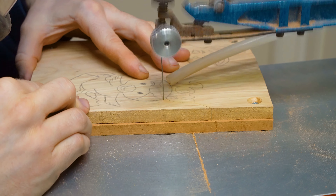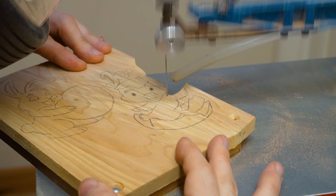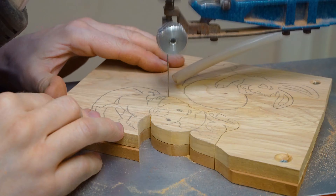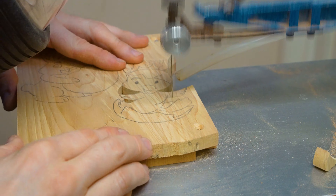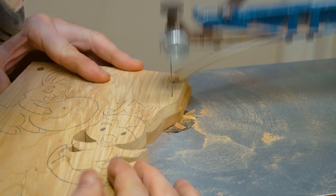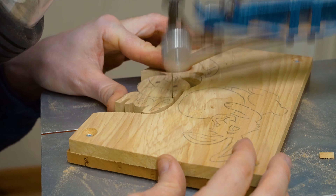Once they're all stuck onto the wood and we've prepared it, we can then start marking out the designs that we're going to cut out on our scroll saw using carbon paper. Of course there are other methods you can use, including sticking the design itself using different glues and transferring the design in this way.